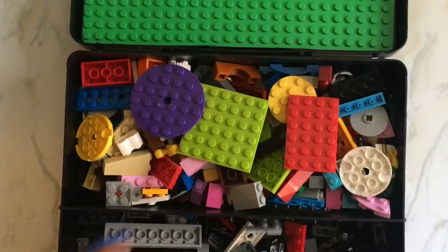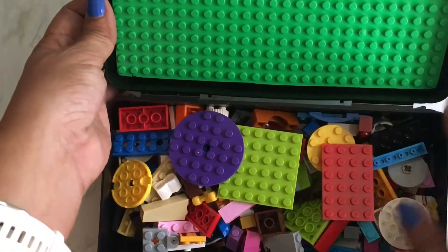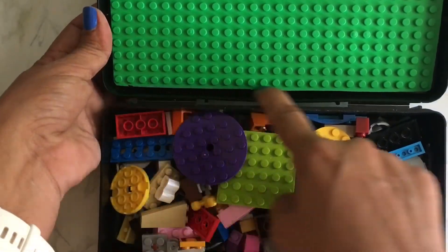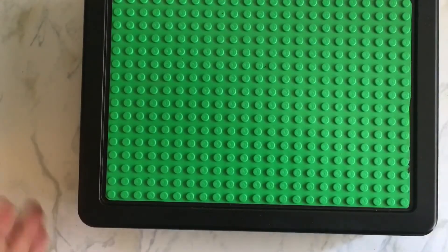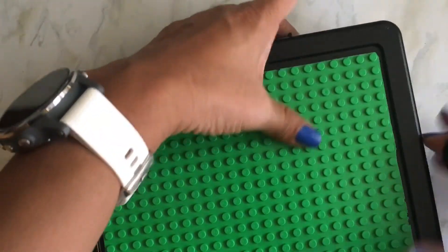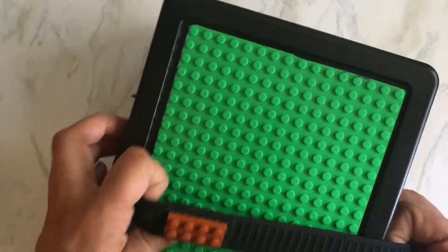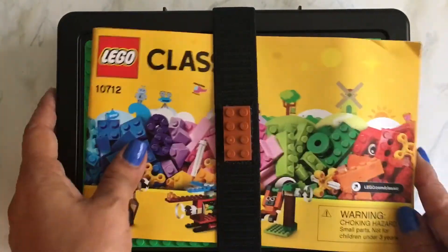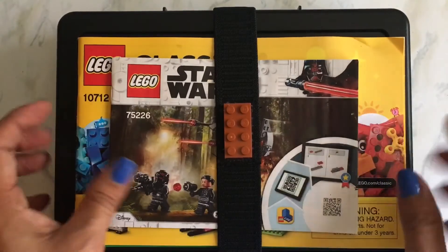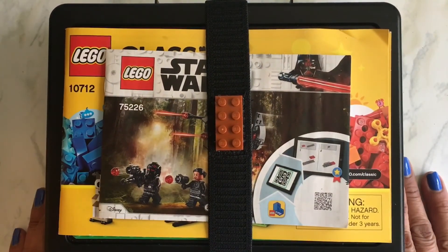Again, if I were to make this again I'd cut the divider a little shorter so it doesn't get stuck, but it still works fine. What I used to glue the base plate on the front and inside was the E6000 glue, which works perfectly. It's perfect for travel on the go because my son can play with Legos for hours. Anyway, I thought I'd share this idea with you guys — hopefully somebody finds it helpful. Bye YouTube!